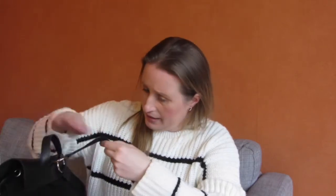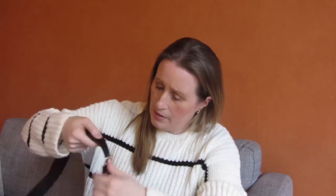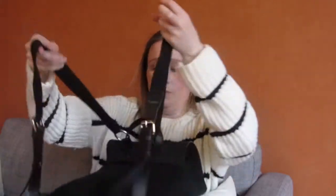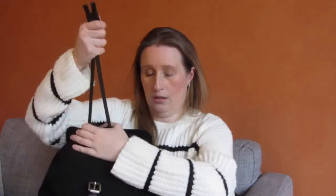The straps are made of also some kind of cotton-y braided material with some leather on the bottom, and it also has this kind of buckle here so you can adjust the straps. It also has a handle on the top and this drawstring thingy — you can just pull it back and open it.